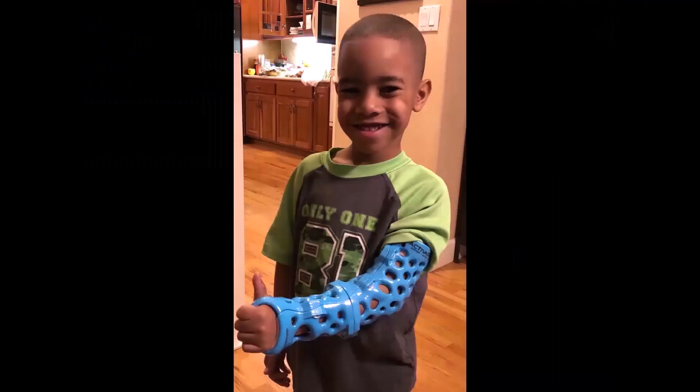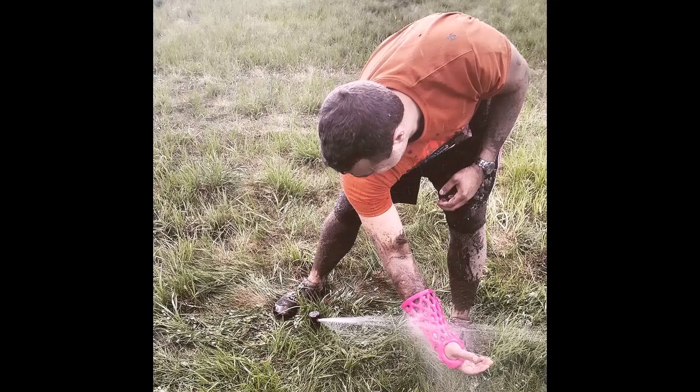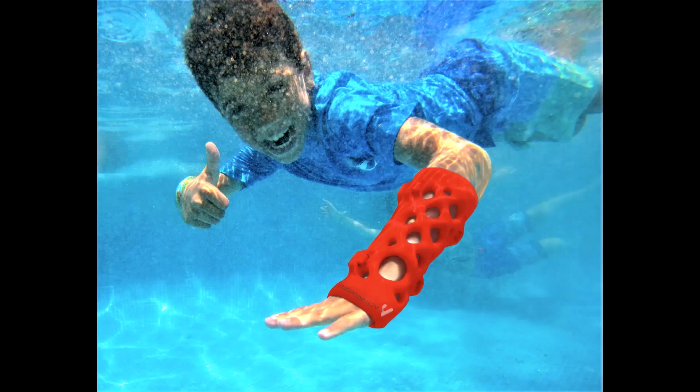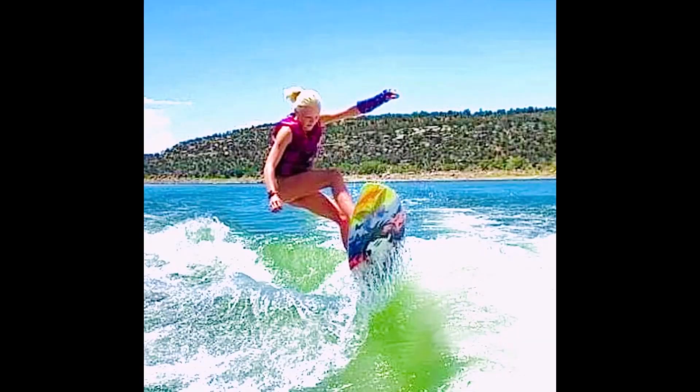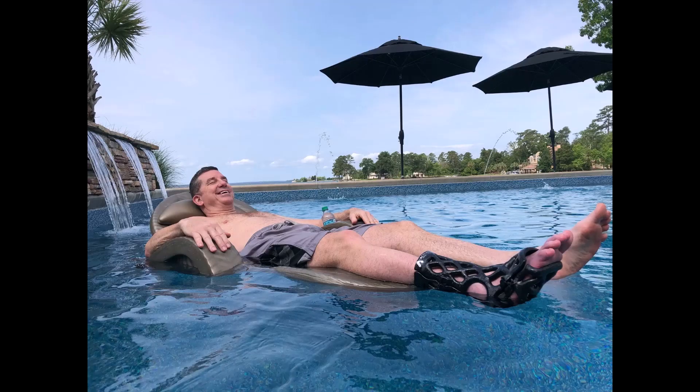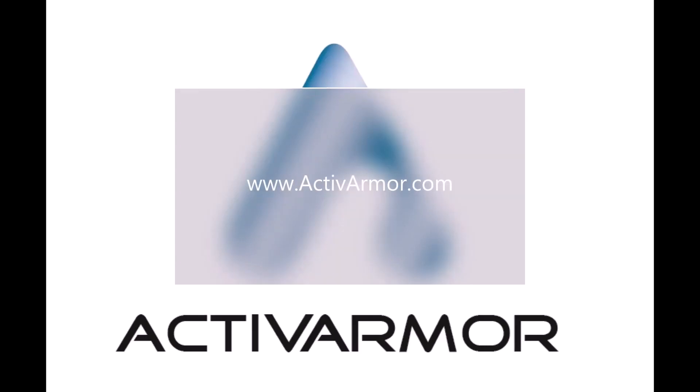Many colors and custom clinic logos are available to give you the competitive advantage in your market and generate additional new patient referrals. Improve patient care in your practice with ActiveArmor's cutting-edge digital casting system. Visit us today at ActiveArmor.com.